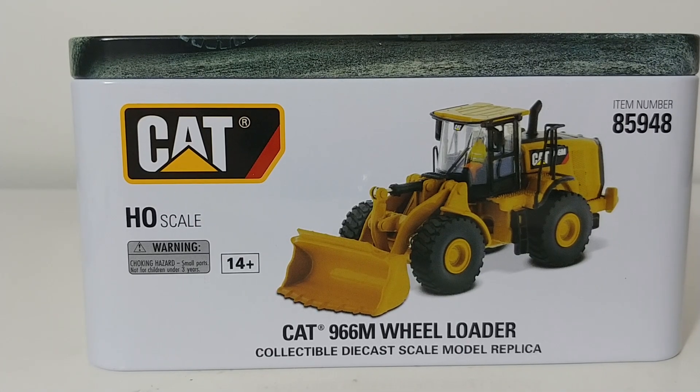Hello and welcome to Diecast Emporium. Today we're going to be taking a look at the Diecast Masters Caterpillar 966M and 972M wheel loaders in 1:87 scale. The item numbers are 85948 for the 966M and 85949 for the 972M. Because these are both Highline Series models, they come in the collectible tins, and we will take a look at both of those first, as we always do.